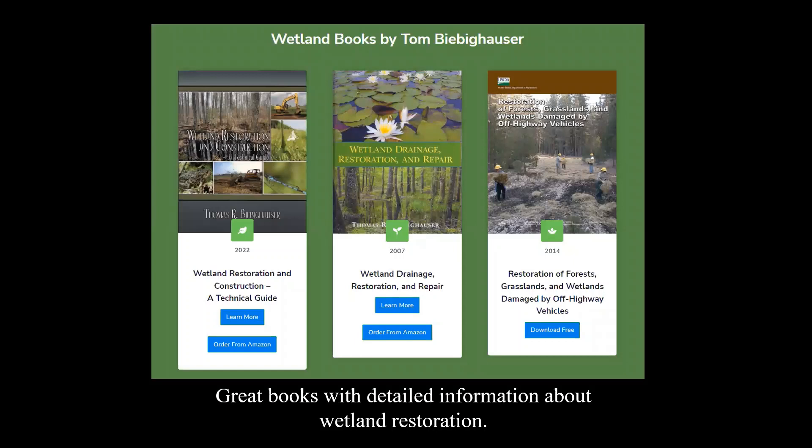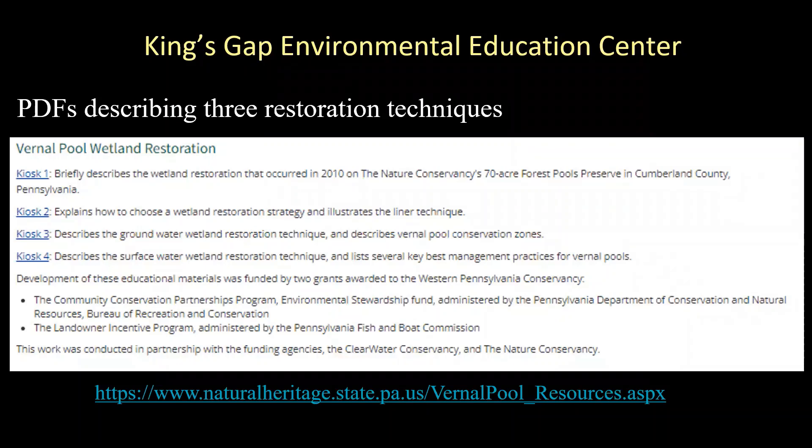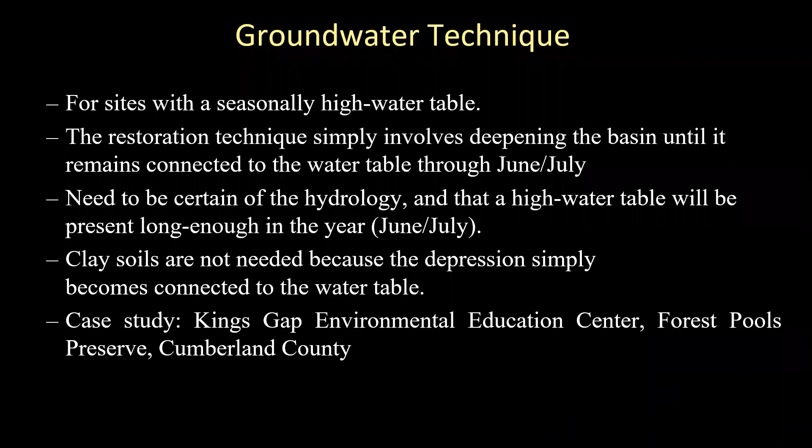I wanted to highlight these books by Tom Bighauser, a wetland restoration expert we've worked with a number of times. He has really nice books that go into great detail about the technical steps of doing wetland restorations. I also want to direct you to our Pennsylvania vernal pools website, where we have a resources section with documents you can download describing some of the restoration techniques we used. As I go quickly through the first three techniques, I'm going to show you the posters we developed. You can go back and download these posters, or better yet, visit the Kings Gap Environmental Education Center's forest pool trail to see restoration sites and kiosks for yourself.